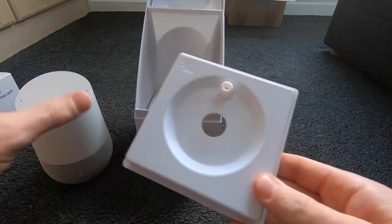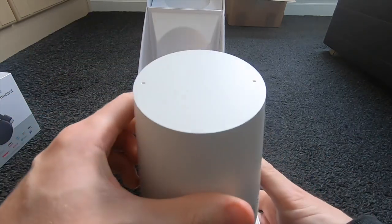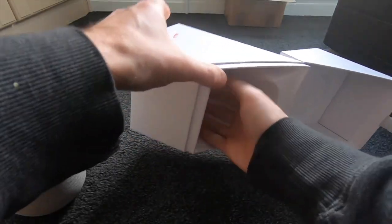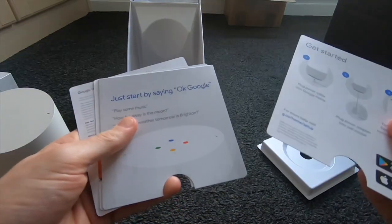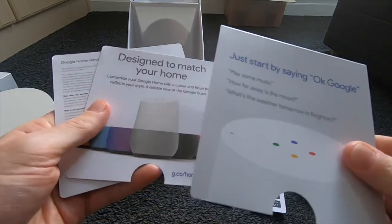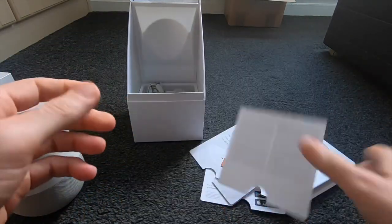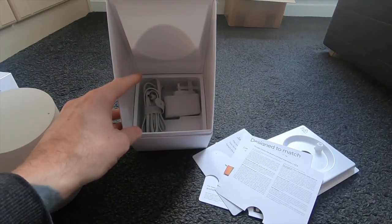We have this thing that it sits on — that's obviously to keep it secure in its packaging. Let's see what we get in here. We get some leaflets, a setup guide, and some product information. Then in the bottom of the box we've got the power cable.